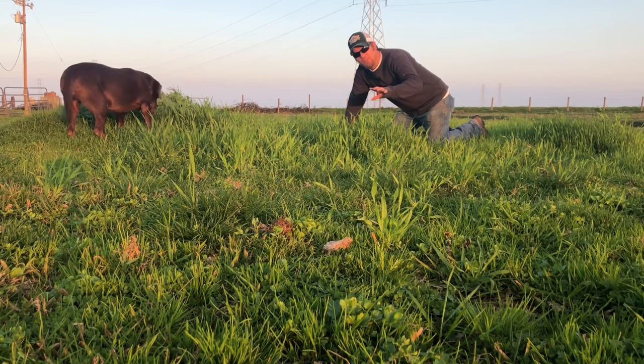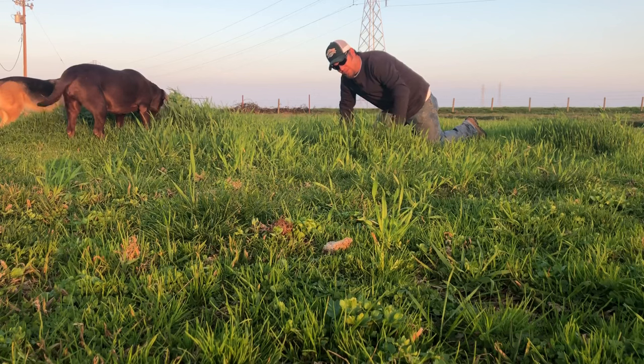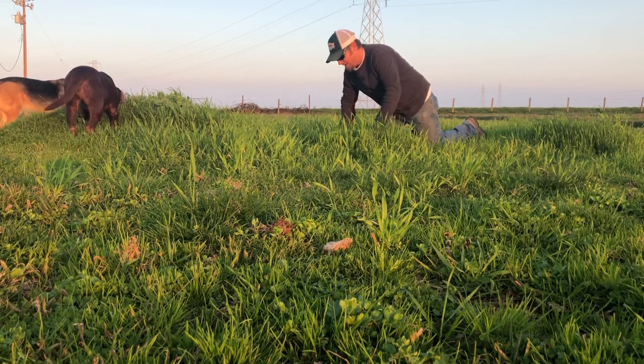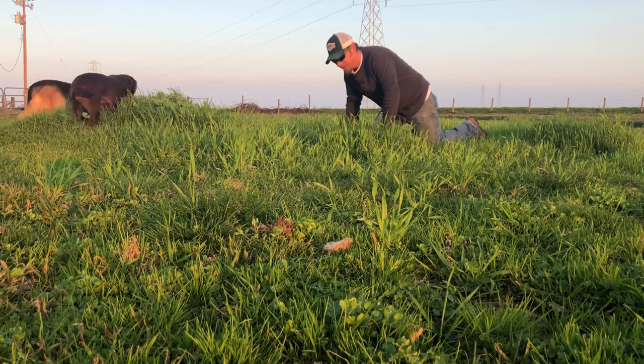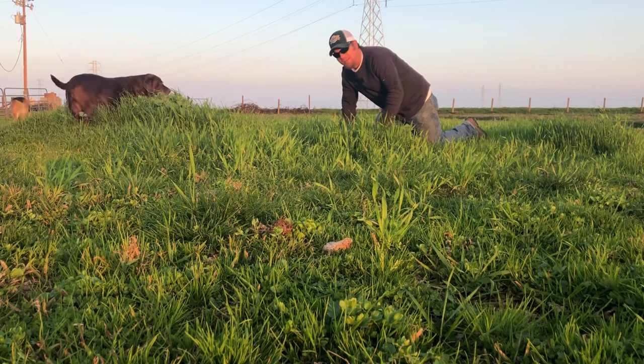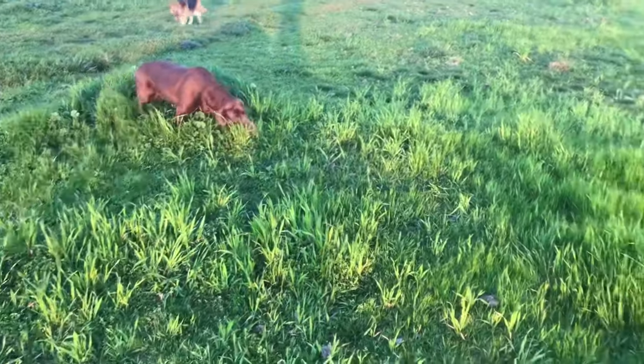This angle might give you a little bit better idea of what we're talking about. This grass here is a good ten inches tall, and a lot of this other stuff in here — I'd say most of this is between three and ten inches tall — which I'm really happy with. The dog's gonna eat up all my yield!